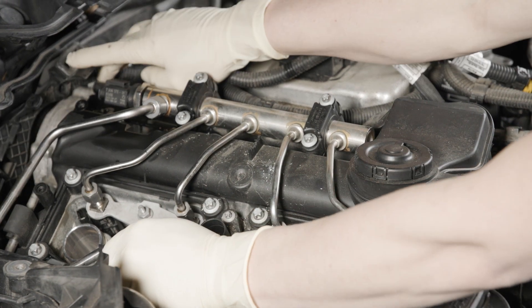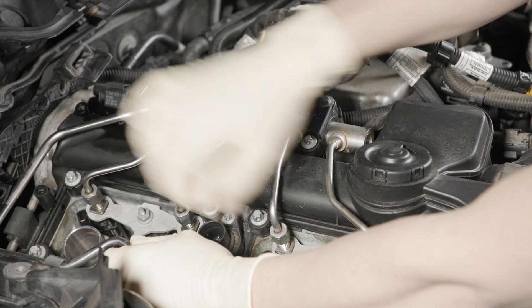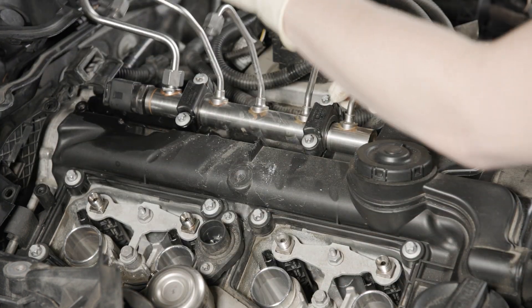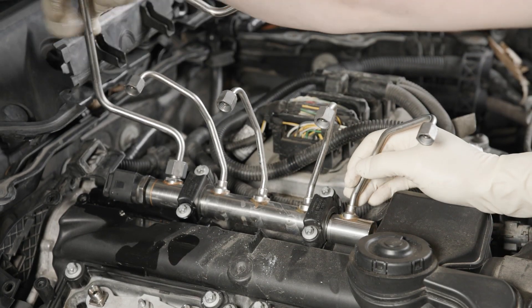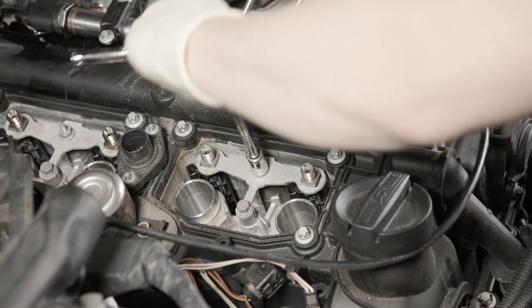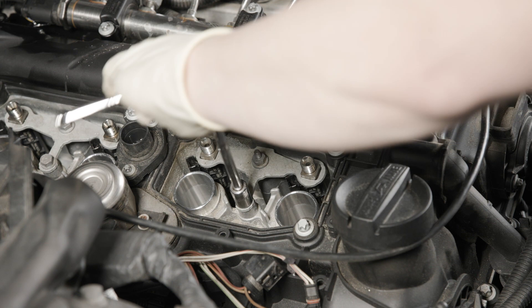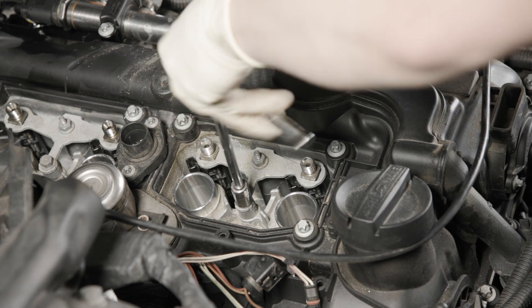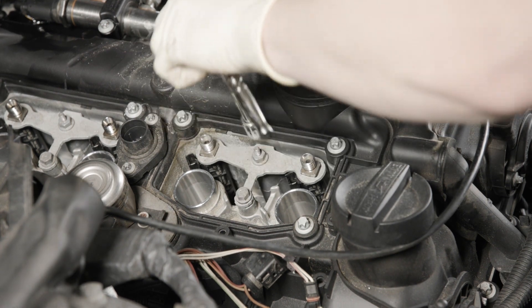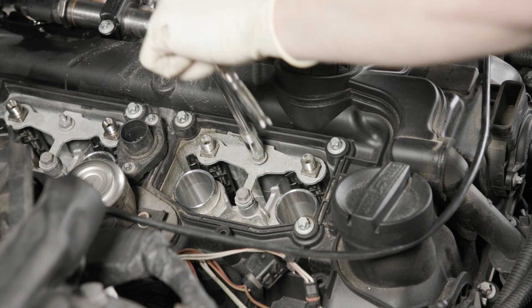Loosen that up enough, move this bracket out of the way, and make sure they're all loose. Sometimes they get stuck on the threads. Then we can go ahead and move that out of the way. Next, we're going to remove the hold-down bracket for the injectors, which uses two 10mm bolts — just back those out to release the tension on the injectors.